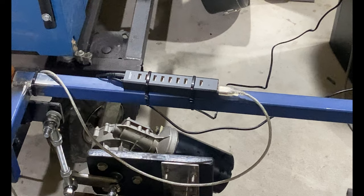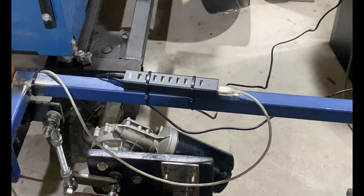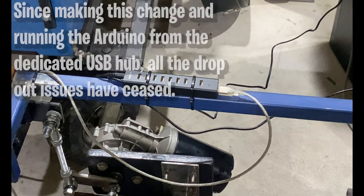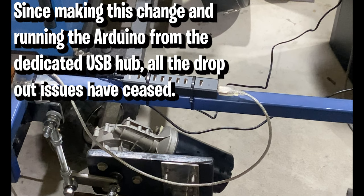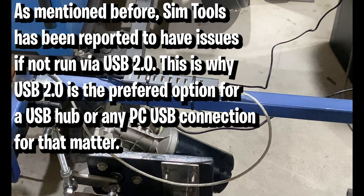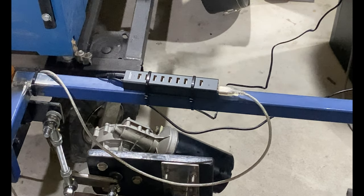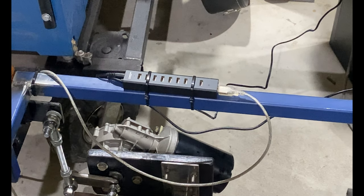It only cost me about 24-25 dollars — a USB 2 hub that was basically discontinued through JCar, our tech shop here in Australia. If it means I've got a constant powered USB going to my Arduino that keeps rig voltages consistent with no more dropouts, it's the best money I've ever spent. My advice: when running your Arduino via USB, seriously consider a powered USB hub that has its own 5V transformer — so it's not relying on the rails off the motherboard.